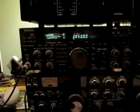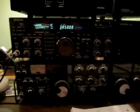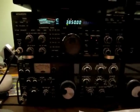This video is just going to take a quick look at using a pan adapter on an HF radio to see what activity is going on in the band.